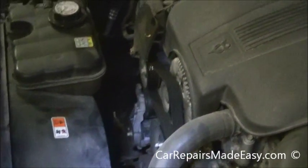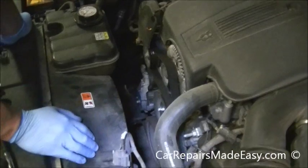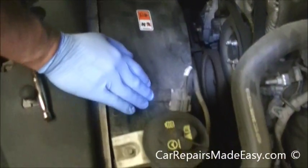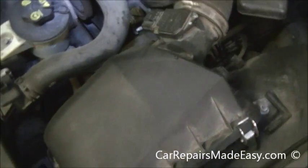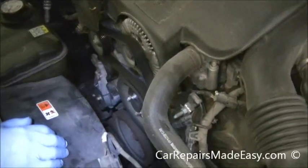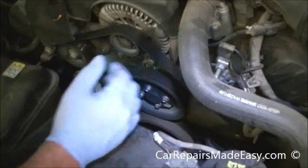We're going to take this Serpentine Belt off, and in order to do that on this car we don't have a diagram sticker somewhere showing us the belt routing. It may have been on here at some point, maybe on this air box, but it's not here. Most of you have cell phones or small digital cameras — just take a shot of how the belt's routed and it would be very easy to put back on.